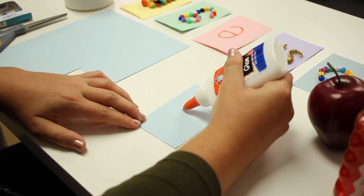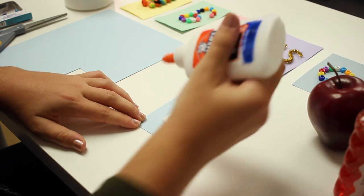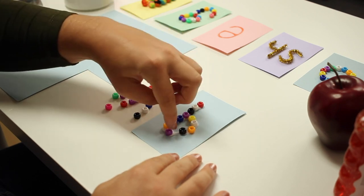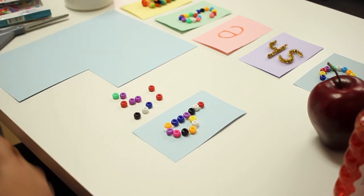Next, we're going to write the concept or words onto the flashcards. This will make it easier later down the road when you outline the concept with glue. And finally, we are going to apply the materials onto the flashcard so that it spells out the concept your student is learning.